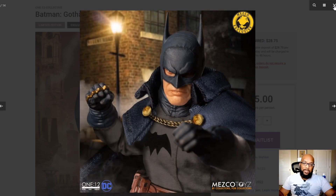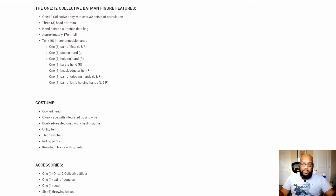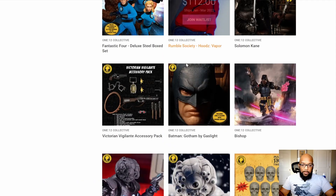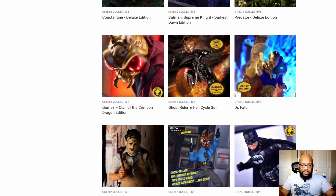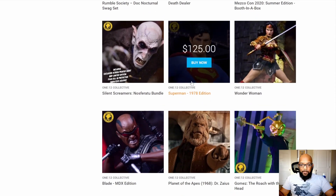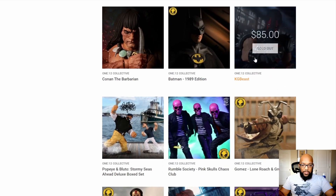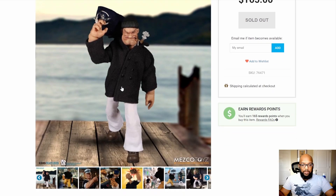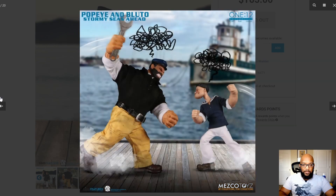Scrolling through the rest of what they have: Constantine, Dr. Fate, a few more Batman, Superman, Wonder Woman, Two-Face — always good to have Two-Face — Thanos. And there's a Popeye and Bluto set that you can't get anymore, but look at the likeness of Popeye there — scary realism. These are pretty cool.